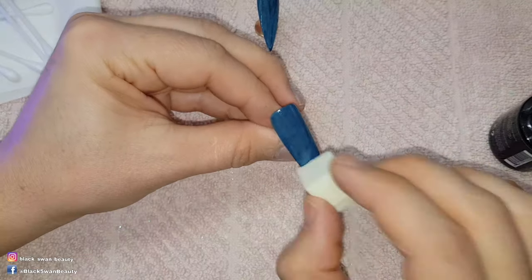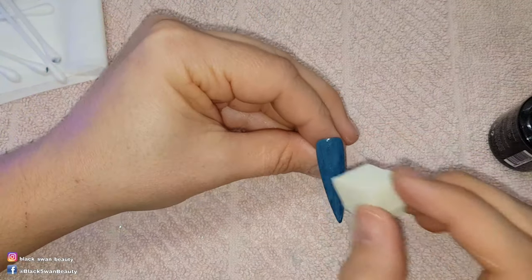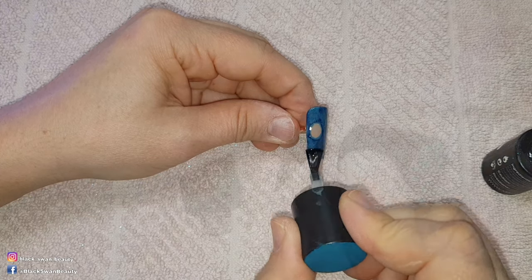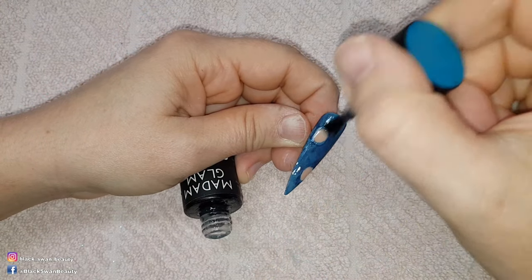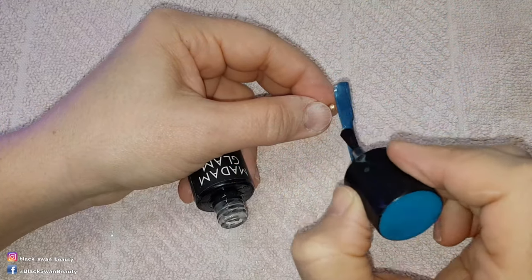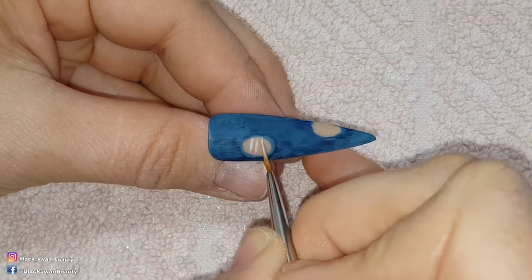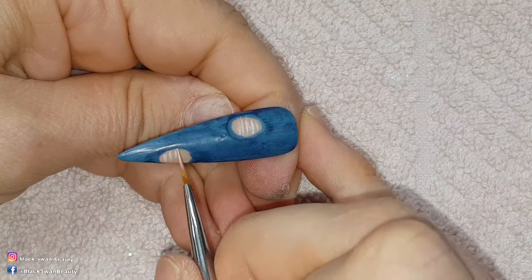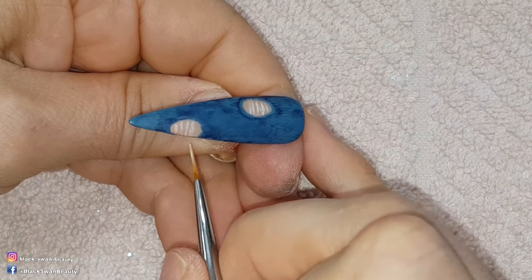All you have to do in such an instance is dab a little more over the colour with your latex-free sponge. When all the nails are dry brushed and cured I add matte top coat by Madame Glam and cure them again for another minute. Now comes the detailing — the rips part of the design. I'm using a detail brush and Perfect White by Madame Glam.